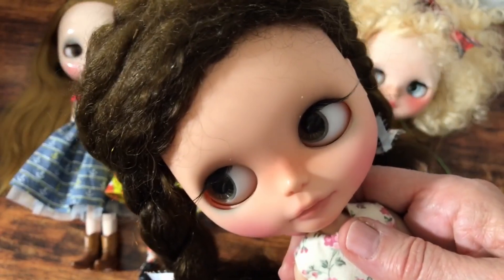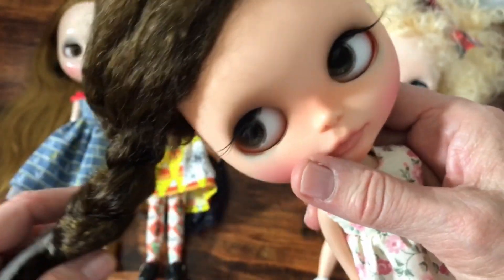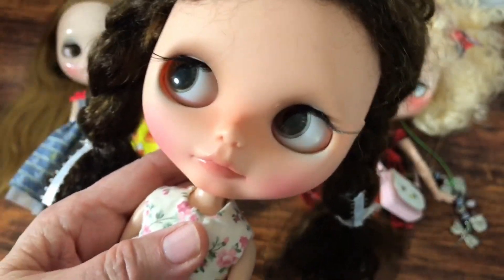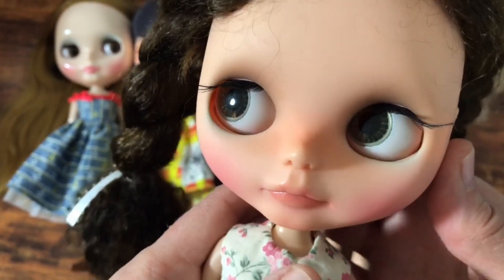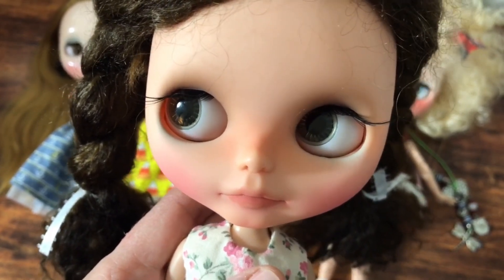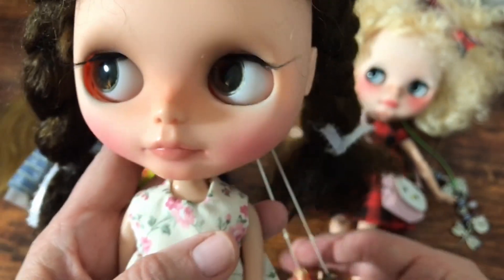Stay tuned — I need to fix her eyes. She's got an eyeball rolling around in there. Now that I've been customizing more, I feel comfortable maybe switching out some eye chips. Her eye chips look really pretty, but they are basically just a piece of paper with a clear chip over it — they're not the resin kind. I would like to update or upgrade her chips a little bit, at least some of them, even though they are really pretty.